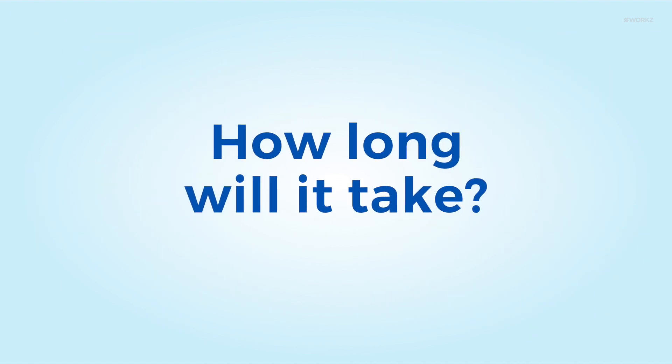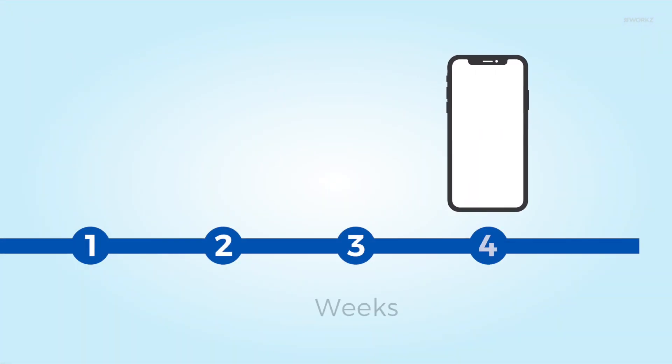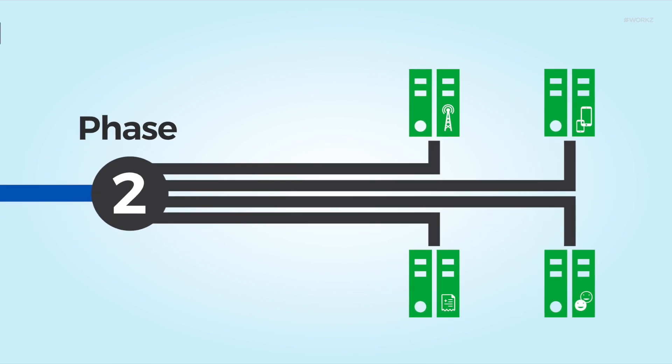How long will it take? We can get you ready and able to connect eSIM devices in as little as two to four weeks, using your existing subscriber registration process. We can also provide enhanced integration, but would recommend this as a phase two for implementation.